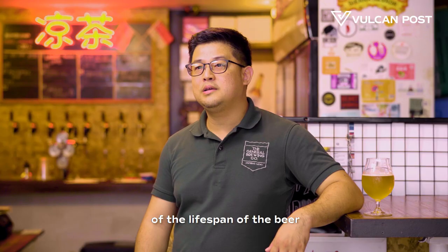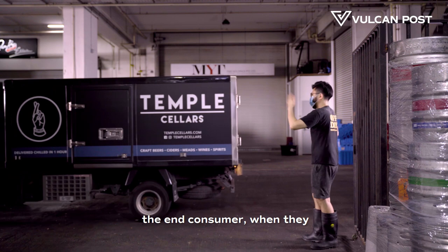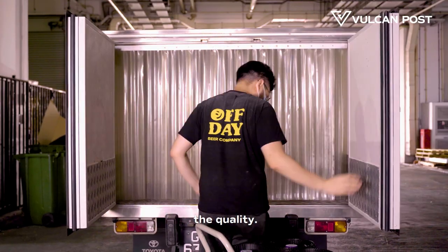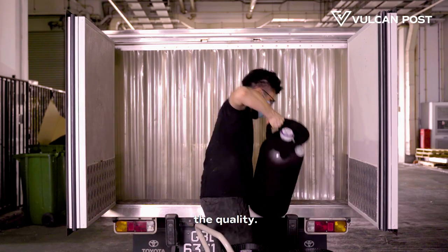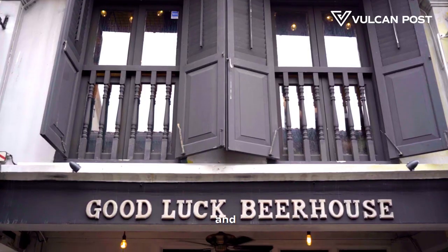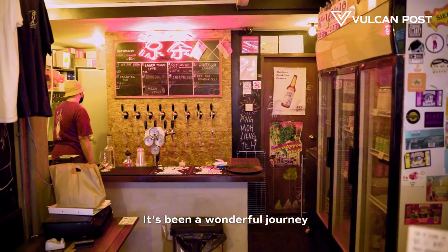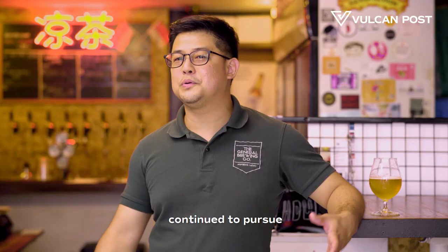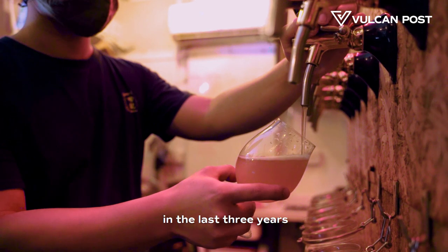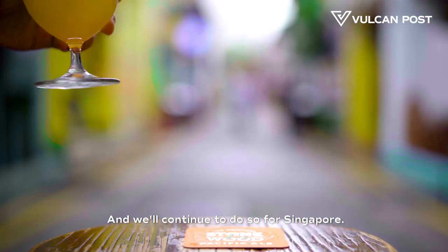At every stage of the lifespan of the beer — from production to the end consumer tasting it — for us it's always been about quality. We exist to celebrate the passion of the people behind the craft, and beer is soulless without the people behind it. It's been a wonderful journey. We've continued to pursue what we believe in, done plenty of amazing things in the last three years, and I think we've made a statement for what we do — and we'll continue to do so for Singapore.